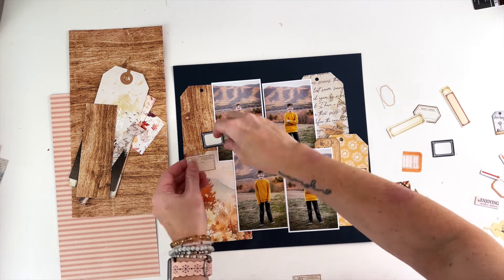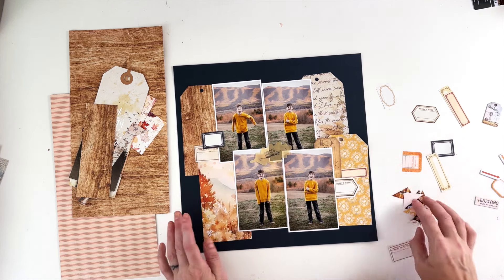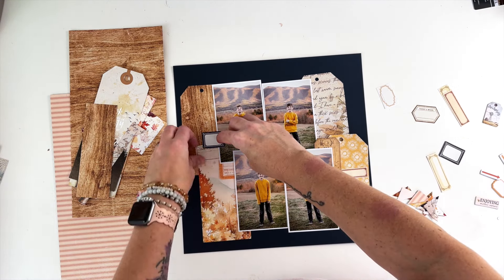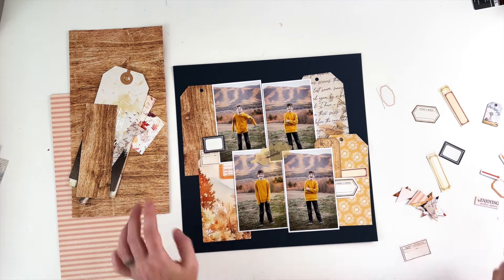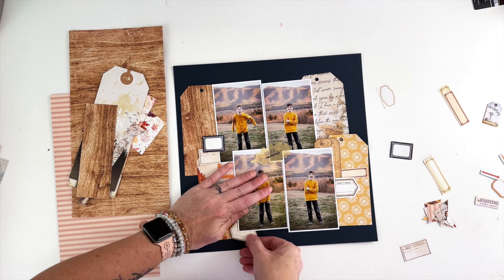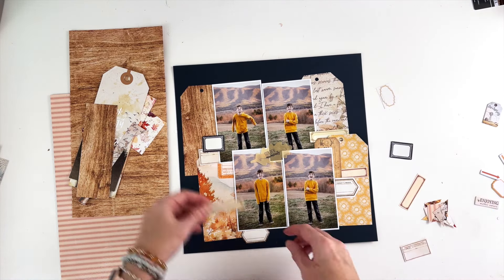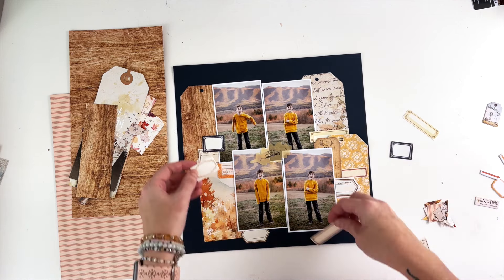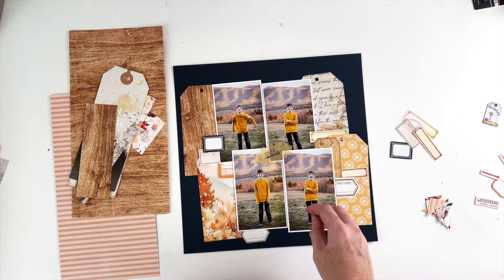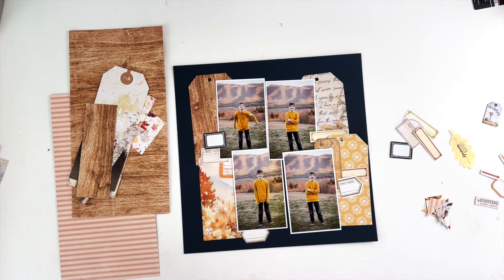Just creating clusters — less about having places to journal and more about having a place to start the foundation of clusters. I also have these photo corners snipped off from papers, though I didn't end up using them. I'm using just the scrapbooking collection for this layout and the 12 by 12 paper add-on, limiting myself to what I can bring in on this page, even though I have the creative kit as well, which is super cute.